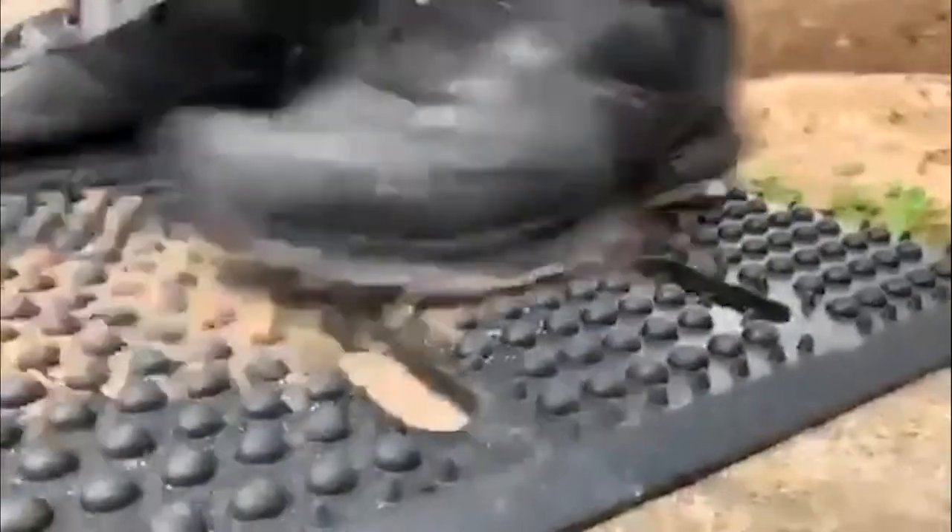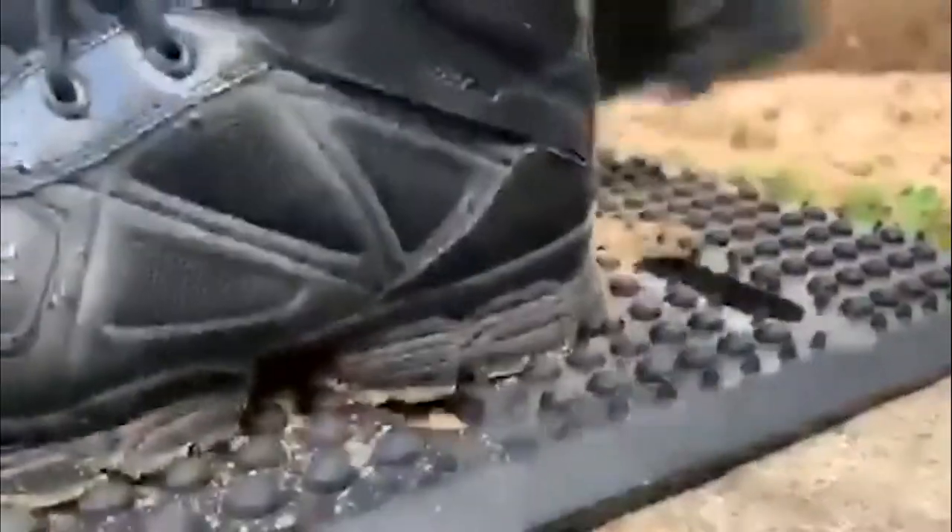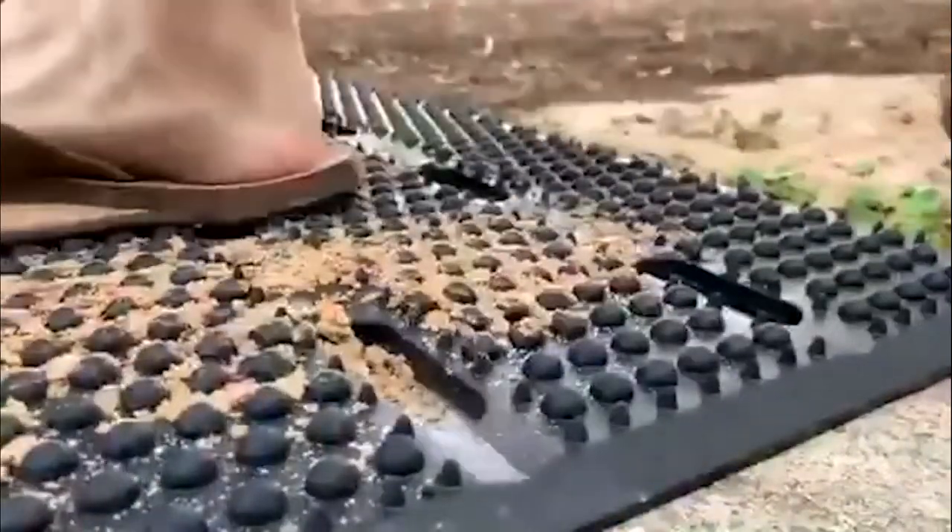When boots or shoes move across the bi-level surface, the raised nubs effortlessly dislodge debris, which then sinks into the mat and never makes its way inside your building.